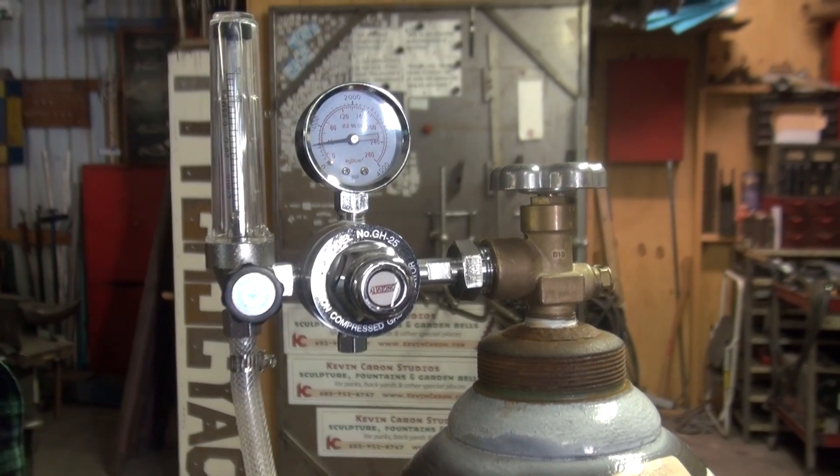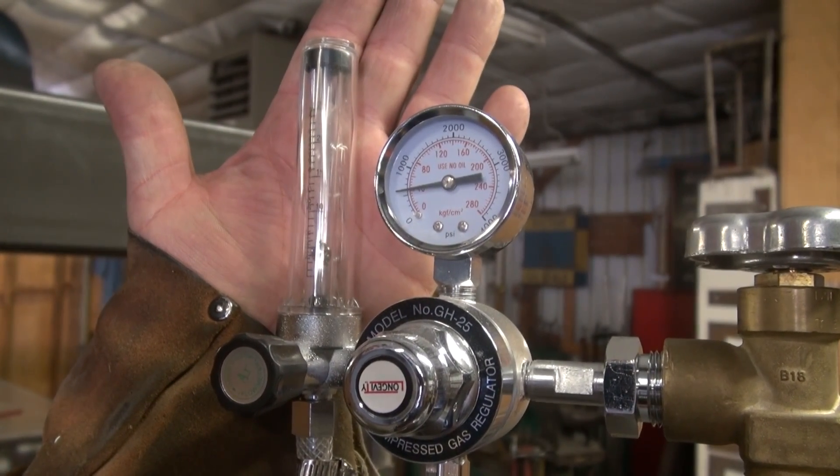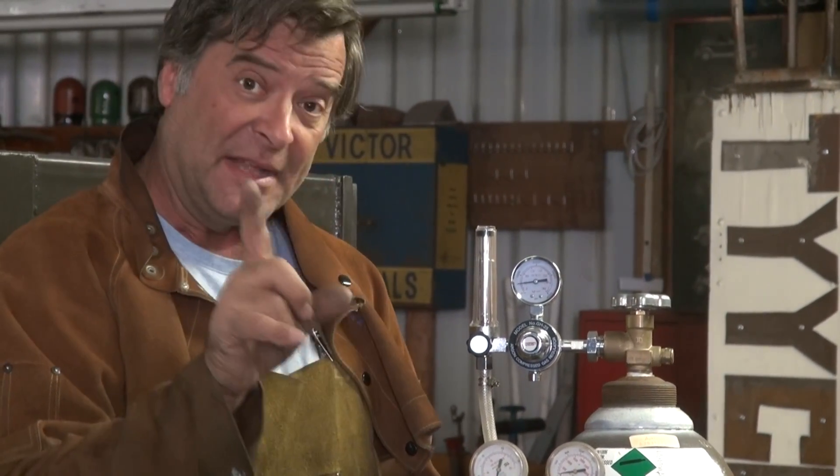The one I put on is called a flow meter. It has a set pressure regulator — nothing you can do with it, it's set by the factory. It shows you what's in the bottle. But it has a little ball inside that goes up and down and actually shows you the amount of gas coming out of the end of the torch in liters per minute. It's adjustable, so depending on what procedure you're doing — whether you're inside, outside, what kind of metal you're working on — it's all adjustable here.